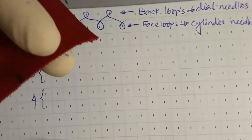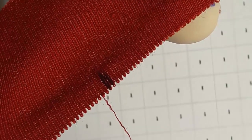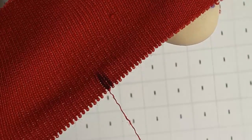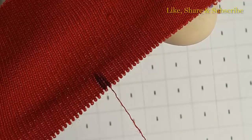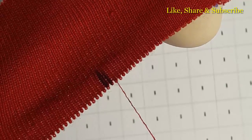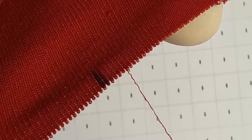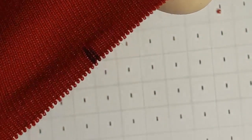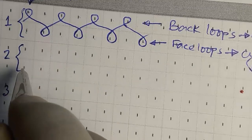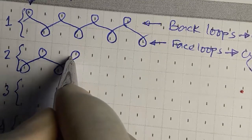Now we can unravel the second course. The loops in the colored area are: face, back, face, back. The first one is a face loop and the second is a back loop — again face loop, back loop, face loop, back loop, face loop, back loop. For this course I have got face loop first, so I draw from here: face loop, back loop, face loop, back loop.